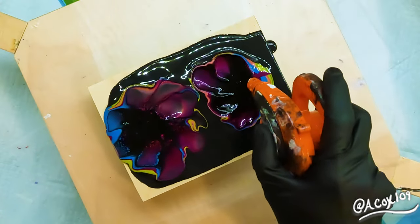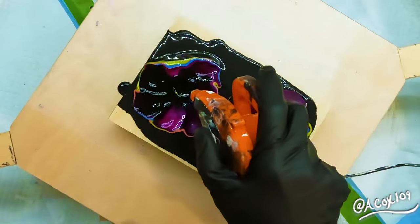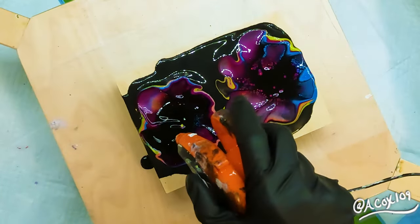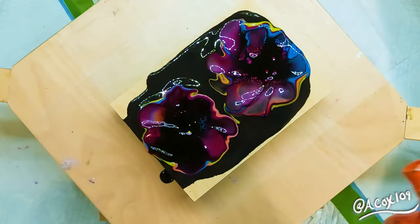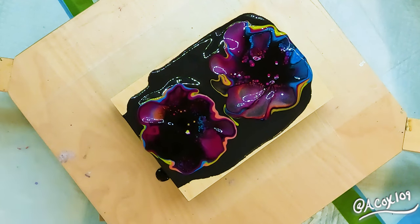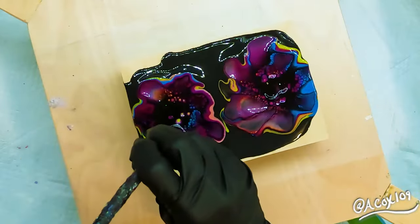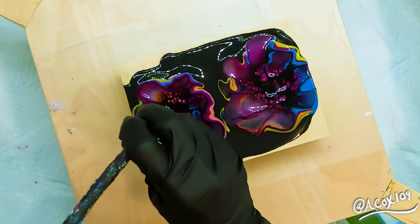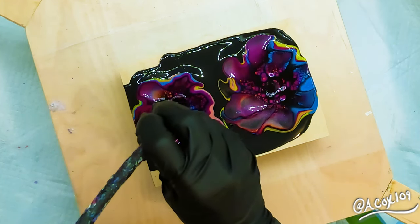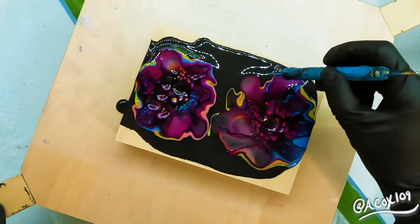Looking at it, it actually looks like there is more paint on the canvas than there actually was. I really worked hard to make sure that I did not overdo it, especially in the middle, because the middle can be the area that gets the most — especially when you're using the small blower to move your paint around. Sometimes it can move paint more into the middle and you totally miss that until you start spinning it and it moves all of your paint.